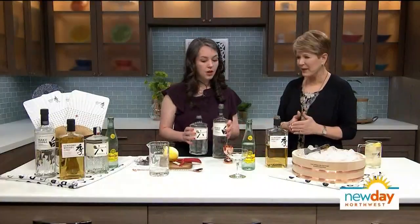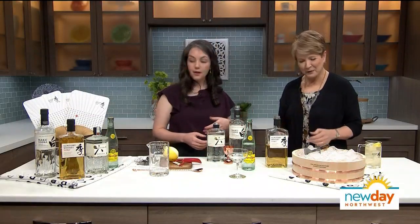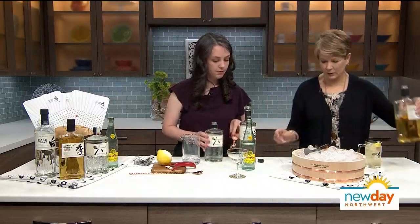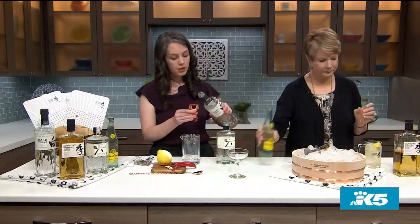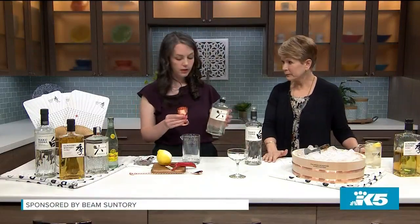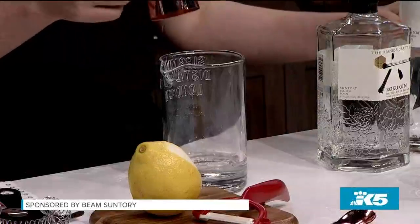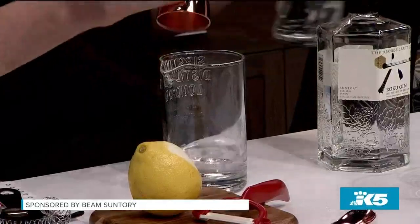So I'm going to make a Suntory Vesper using both the Haku Vodka and the Roku Gin, and a little bit of Lillet. I'll start with the gin — two parts gin, one part vodka and Lillet. So I'm going to do an ounce and a half of the Roku Gin. Now, if you've had gin before or vodka and you're not sure you're crazy about it, these are different in their taste, are they not? Absolutely.